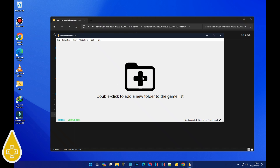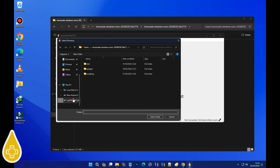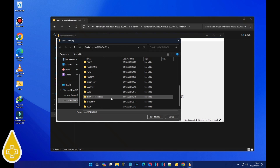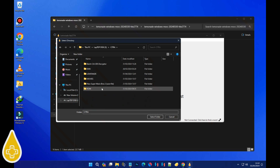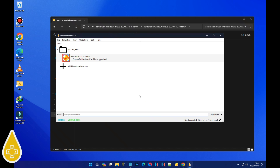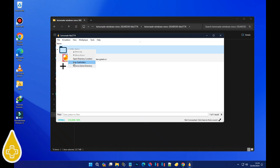First up, double-click on that sleek black folder icon. This is where you'll select the folder containing your 3DS ROM files. Choose your game folder and hit 'Select Folder'. Next, to ensure your subfolder games show up, just right-click and select 'Scan Subfolders'.